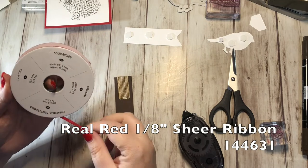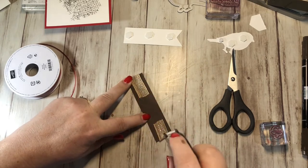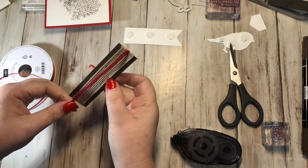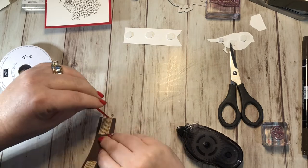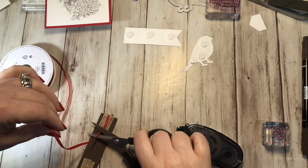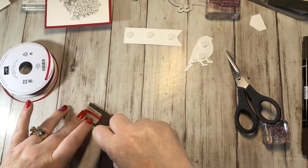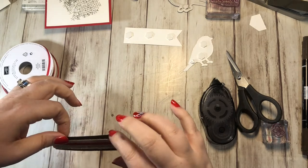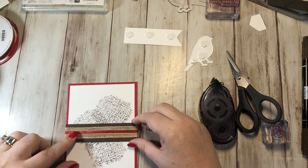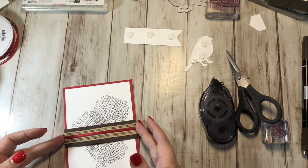Then I'm actually going to take our Real Red — this is the 1/8-inch solid ribbon in Real Red — and do the same thing: put some adhesive down, get it started right here, and wrap it all the way around the center like this. Cut that piece off, then get adhesive all over the back of this. If yours isn't going to stick well, you can also stick glue dots on the back. I'm going to put this down right like so — it goes all the way across the red.